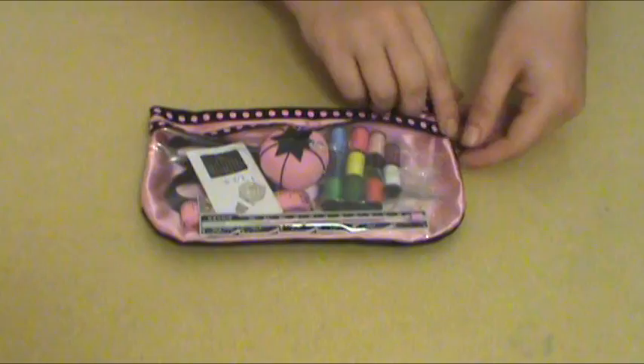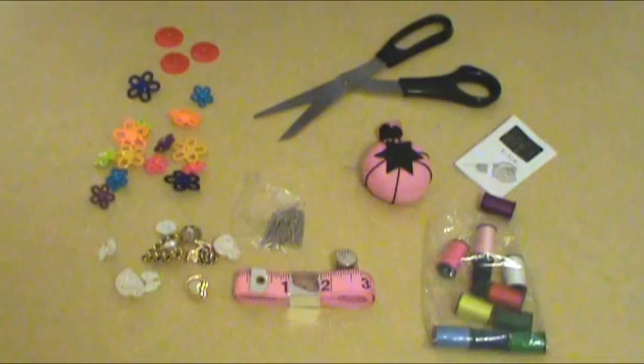First, you'll need to gather your supplies. You'll need your pair of jeans, and to make things easier, many art supply stores sell kits that contain all the sewing supplies you'll need. This kit includes scissors, sewing needles, colorful thread, placement pins, a pin cushion, measuring tape, and a bunch of buttons for decorating. You may also want to get a thimble to avoid pricking your finger when sewing, and fabric glue and fabric paint for further decorating options.